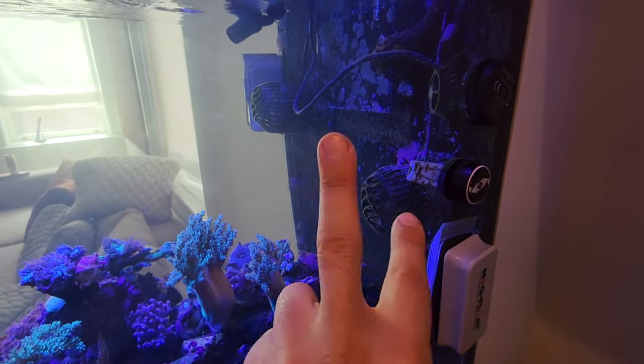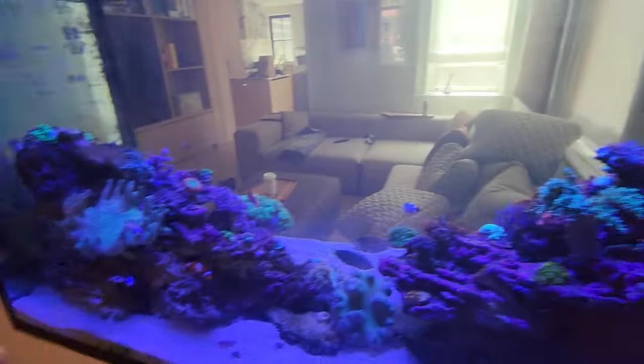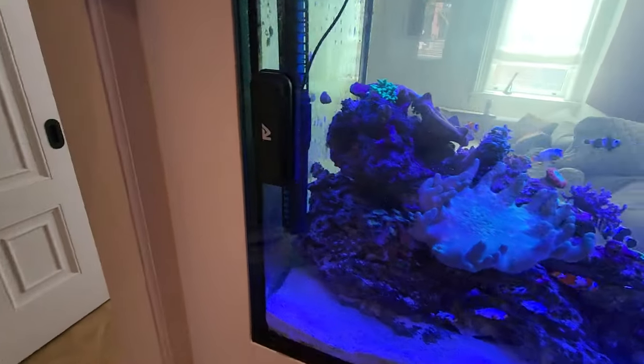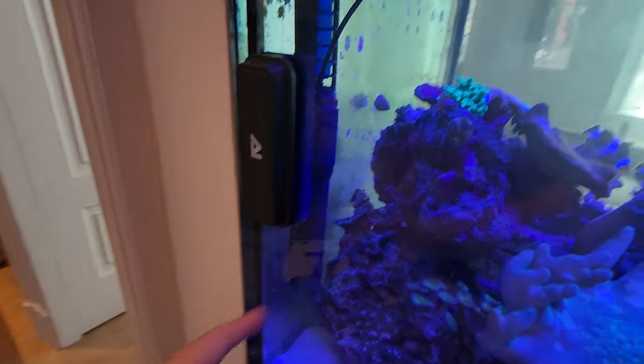We have a pair of Neptune wave pumps which are great, and we have a Jabow SOW-8 which is my favorite sort of inexpensive pump, and now we have a ton of flow. I tried kicking it up to 100% — it's just way too strong. The way I've controlled it, I have one of them pointing kind of in a diagonal, and I like that you can twist the top and bottom portions of the gyre.